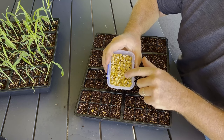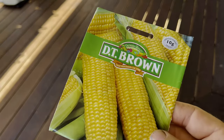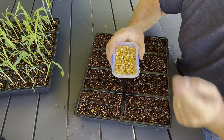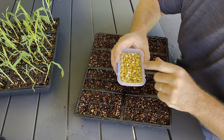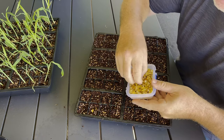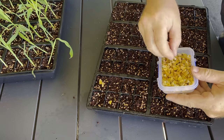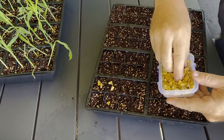We've got our corn kernels. You can buy these out of the packet if you like — these are the ones that we've made ourselves. Remember, at the end of the video we'll show you how to harvest your own corn kernels for planting. What we want to do is grab probably two kernels per cell in the tray and just chuck them in like this.